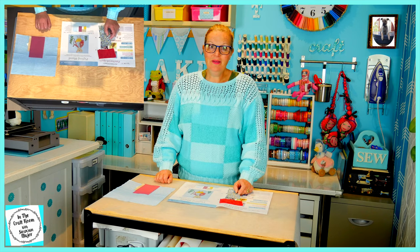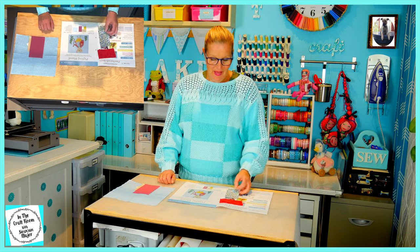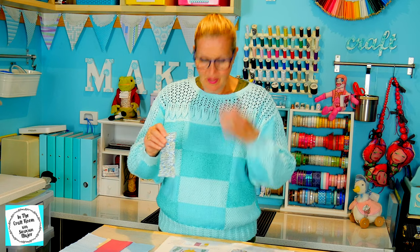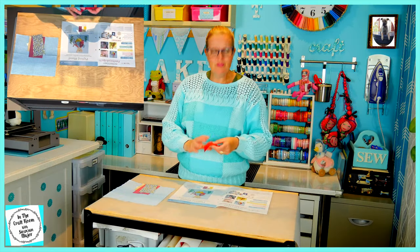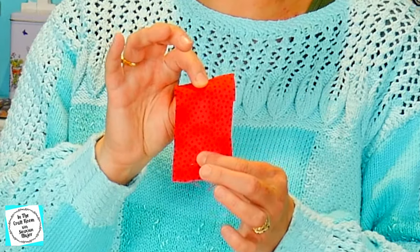Pigling Bland's shirt in this appliqué is cream, but I'm going to substitute it for the blue floral fabric because I'm not going to be embroidering his stripes — I'm going to rely on the pattern of this fabric. Instead of his red sack, I'm going to be using the dot fabric for his sack.